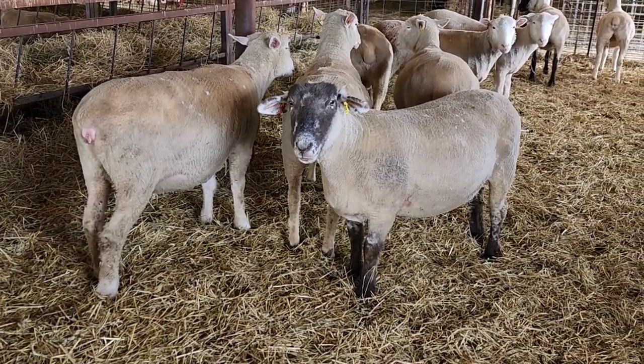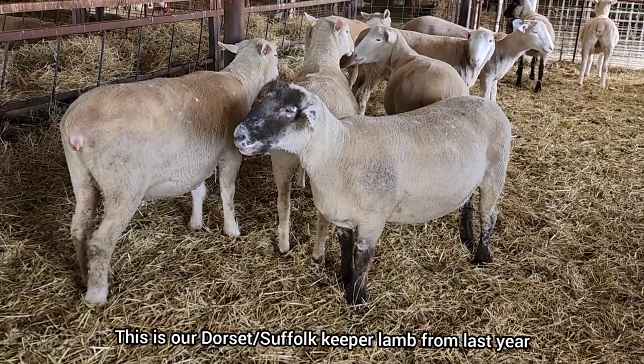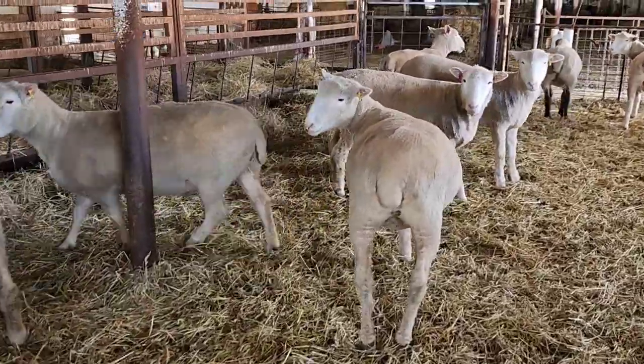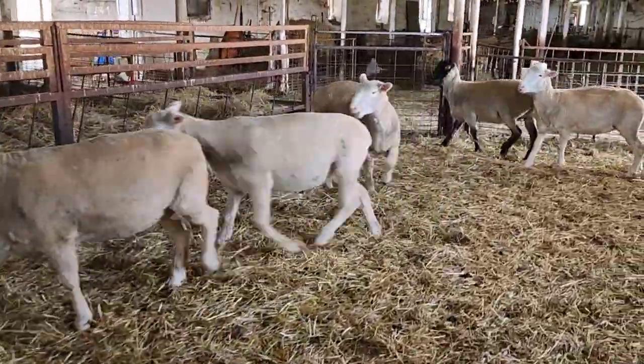She's calm. She's one of our Dorset-Suffolk crosses. We don't have too many of those because she was actually an accident.